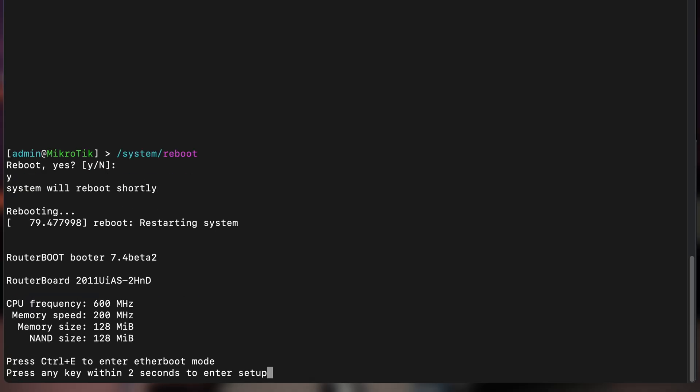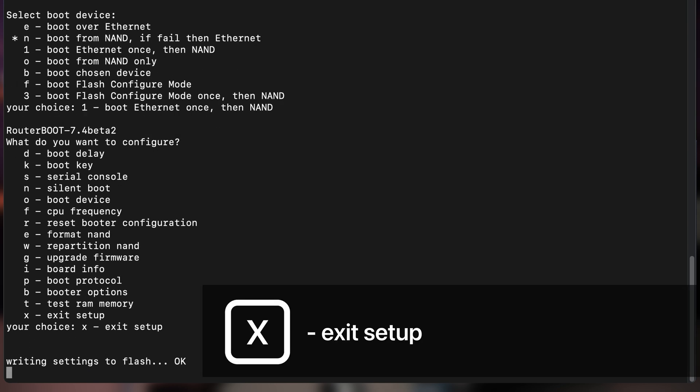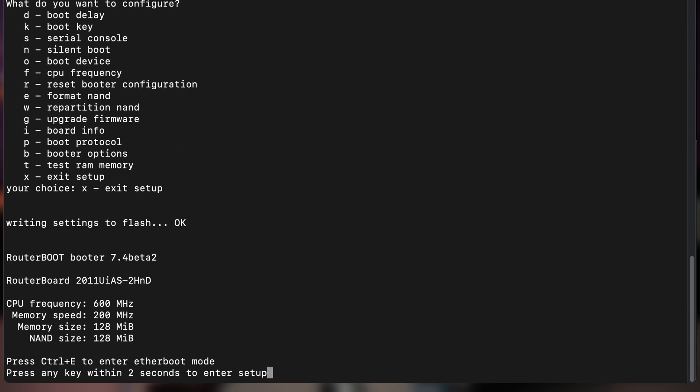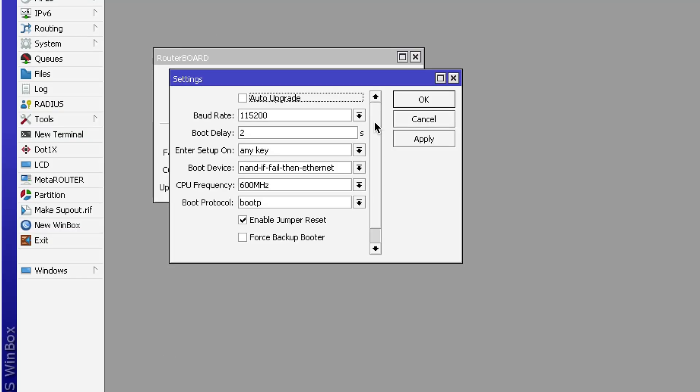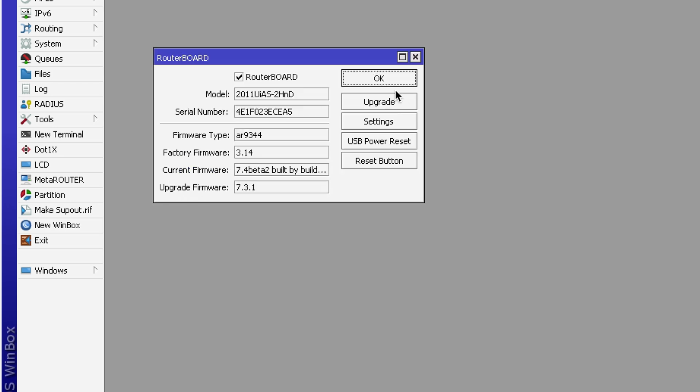Here is one more tip about Netinstall in general. To initiate the installation we had to hold down the reset button, but if you are in a situation where you can't press it or it doesn't work for whatever reason, you still have the option to change the boot device to 'try Ethernet once then NAND' — either via the serial console, or if you can still log on to the device, go to the System > RouterBoard settings section and change the boot device there. Then shut down, and on the next power-up Netinstall will be initiated if there is an active server detected.